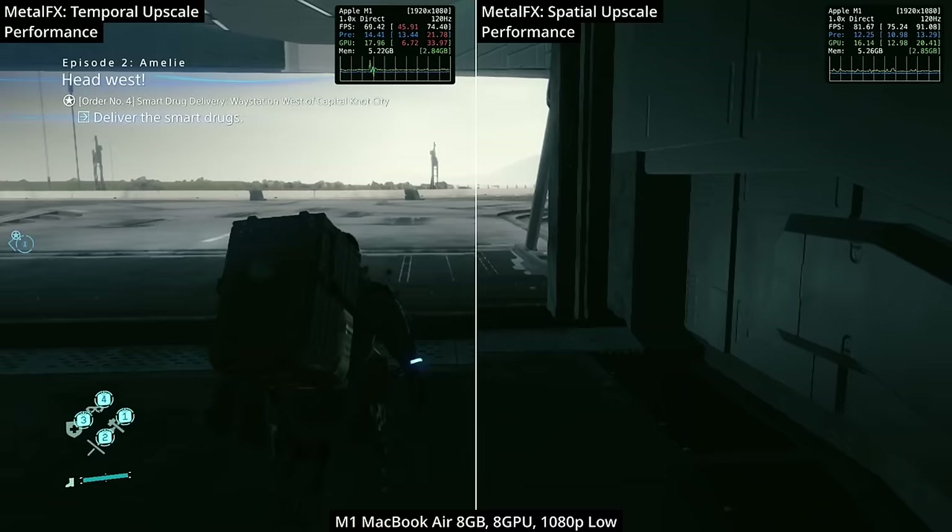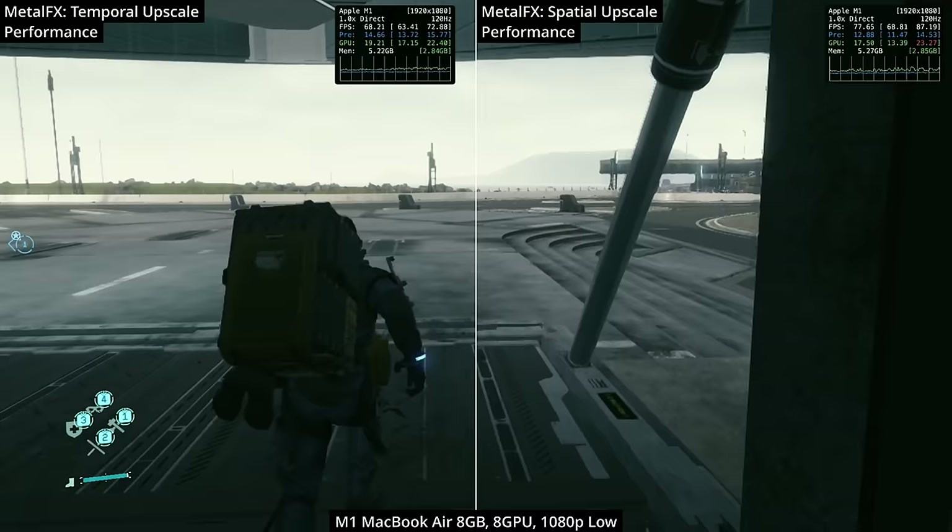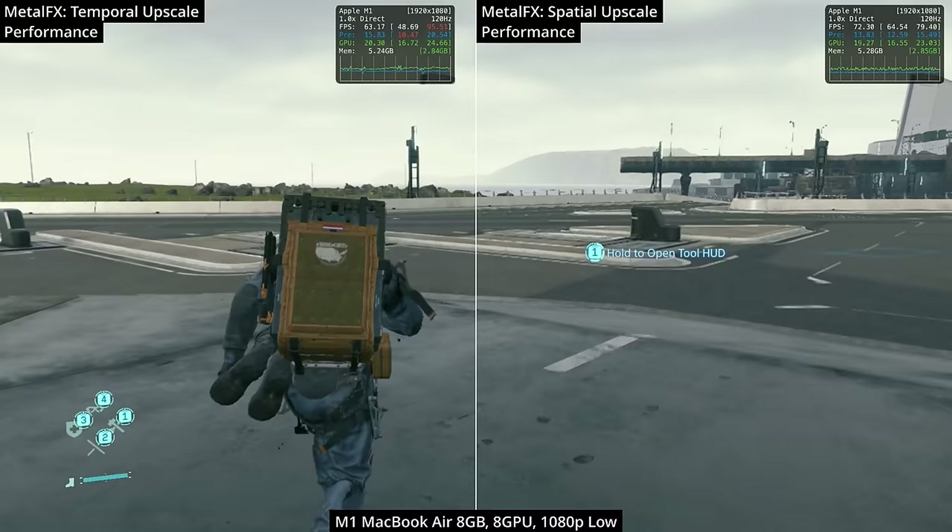However, using Metal FX upscaling has its graphical costs too. Even though spatial upscaling provides better performance, you can see quite a lot more jagged alias lines, especially in the distance. I've tended to prefer the temporal upscaling, which is on by default on low settings.